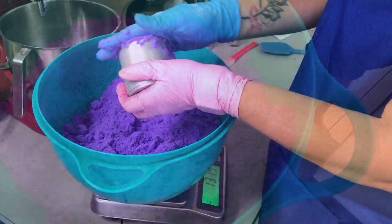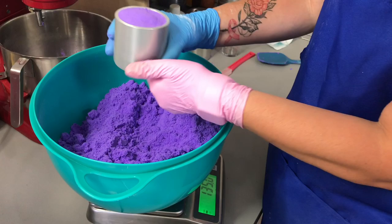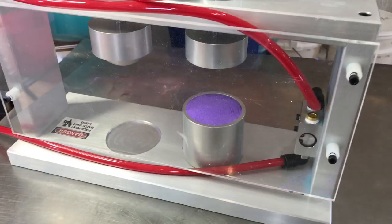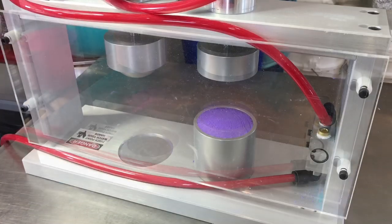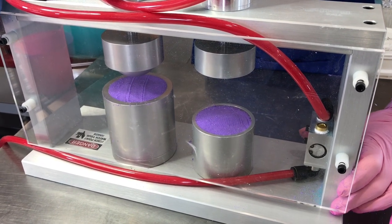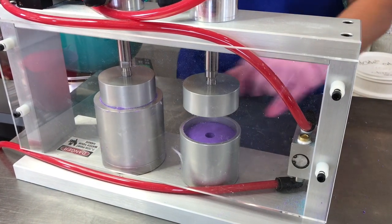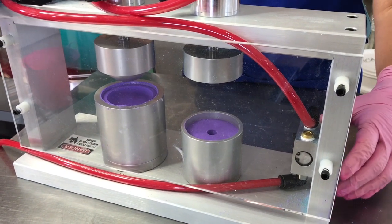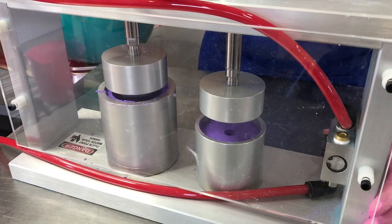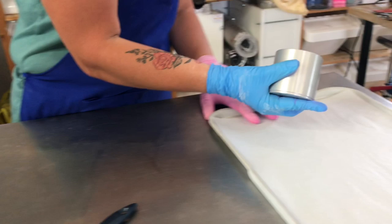Let's start pressing. We always fill our molds on a scale so that we have consistent weight bath bombs, then we place them into the double press. It's a much bigger sized bath bomb and we press them at the same time. Sorry about the compressor — it is noisy but it is life. This is what happens when you use a compressor-activated bath bomb press. We could bring the compressor into a different area but we just keep it here.